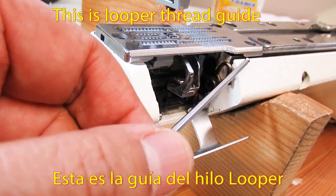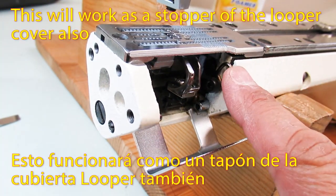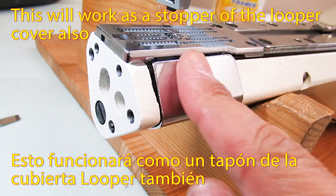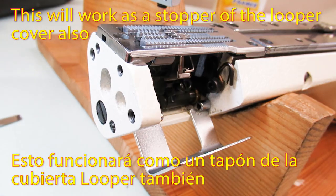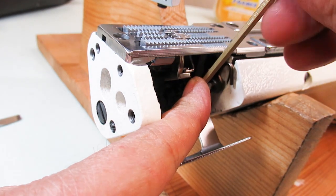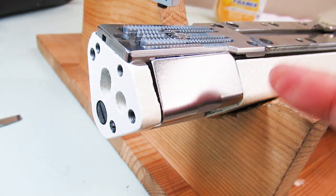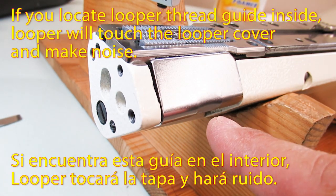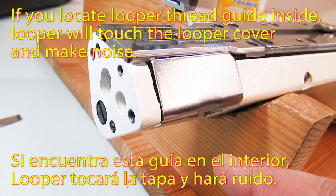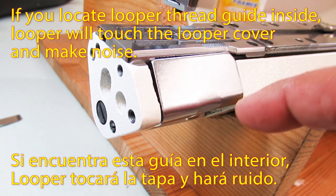This is the looper thread guide. It will also work as a stopper for the looper cover. If you locate the looper thread guide too far inside, the looper will touch the looper cover and make noise.